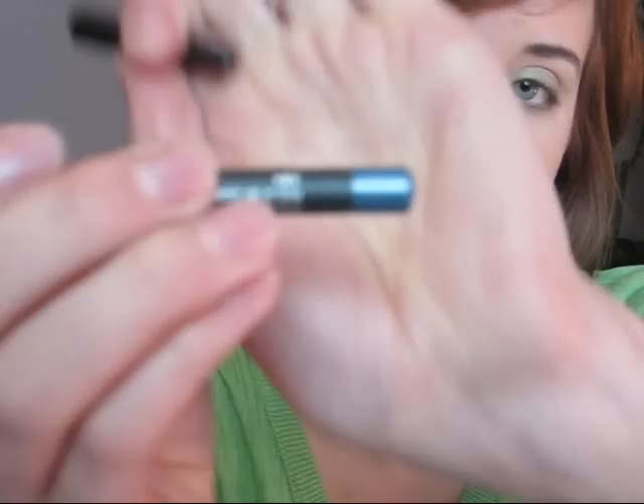Now for the blue liner — I'm going to be using MAC Hyacinth pencil. With this, we're just going to line the waterline and you want to get in as much as you can in there. It looks like she's wearing more of a bluish purple liner that's just kind of medium tone, so this actually looks a lot like it on my waterline. Then I'm going to curl my lashes, apply some black mascara, and do my eyebrows.